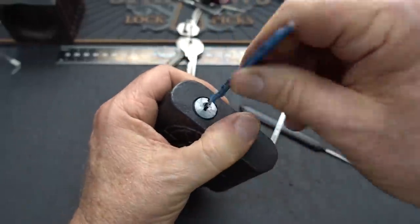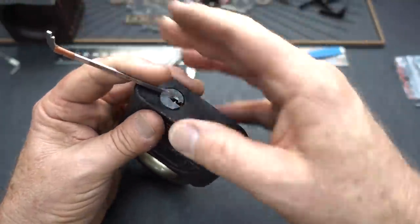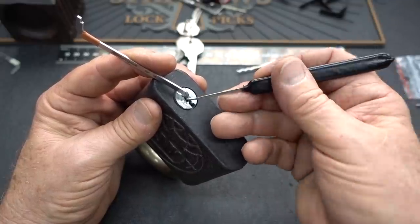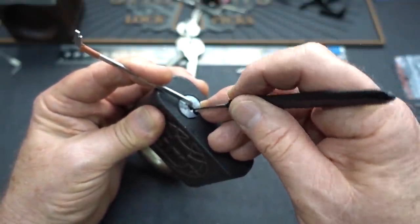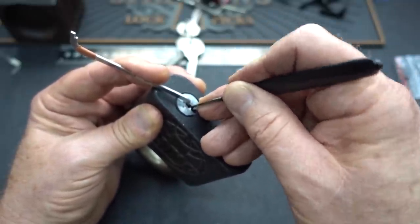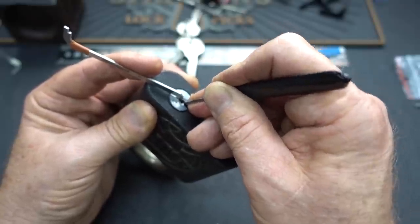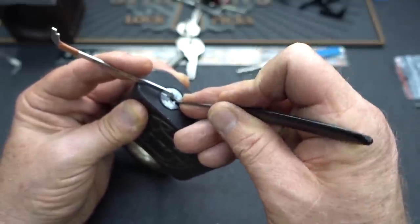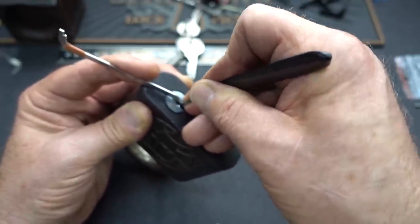Let's flip it back and lock it back up. Now let's try to single pin pick it. I'm hoping — because I didn't feel like there were any security pins, and there usually aren't — I'm hoping we can just bully it. I'm going to apply pretty good tension, slide the pick in, feel around, find a binder. That was pin two. I'm literally forcing these, just like we do with Master Locks. It feels like pin one... pin four... I'm worried I'm picking the tensioner, but it feels like that's the pin. And there we go.